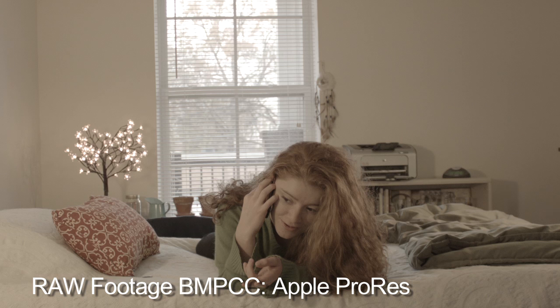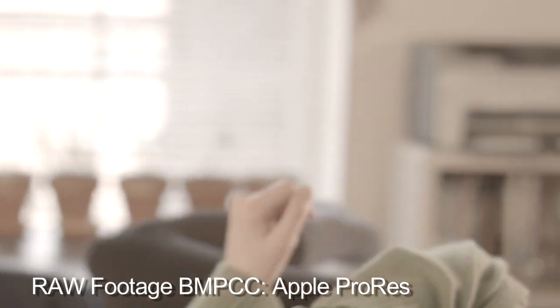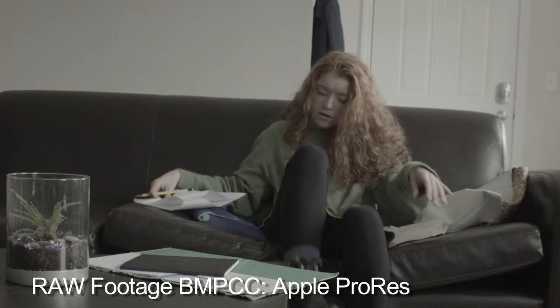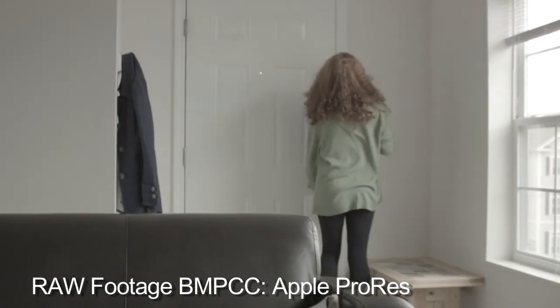When you capture the image, it's flat — very low contrast, no color to it. It's not black and white; it actually looks kind of like sepia. It's just this really weird looking image. What kind of person should use this camera?